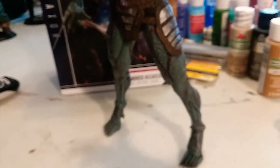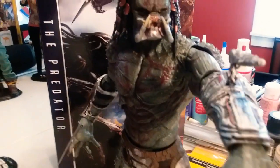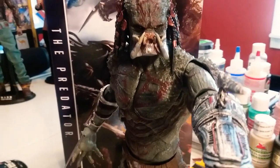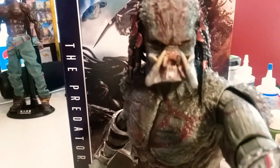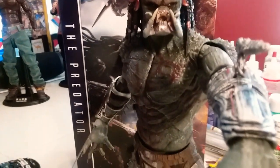Well executed, well executed. NECA did a good job on this, very well executed. You know me, I'm a man of few words, so check it out.